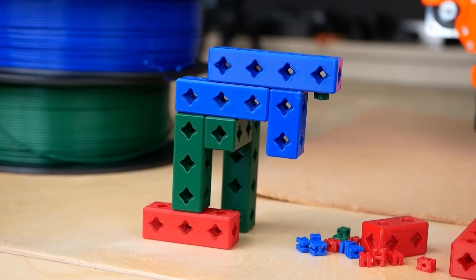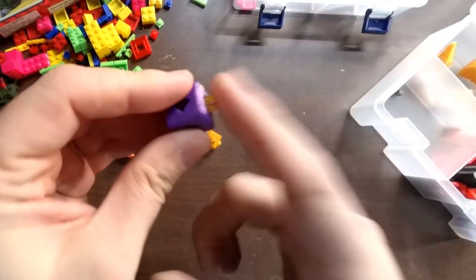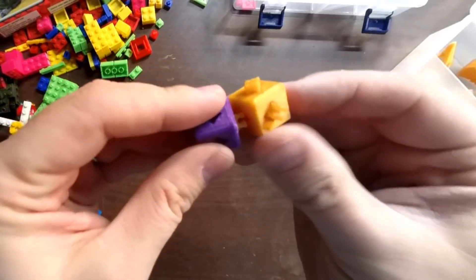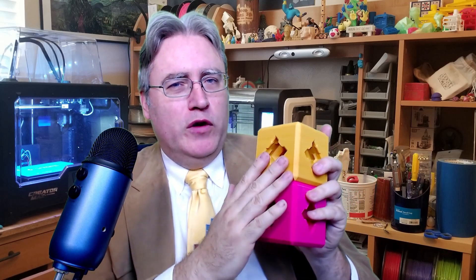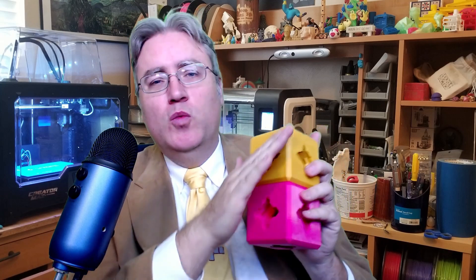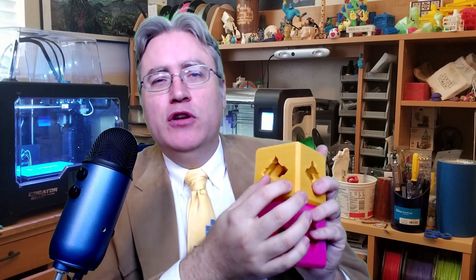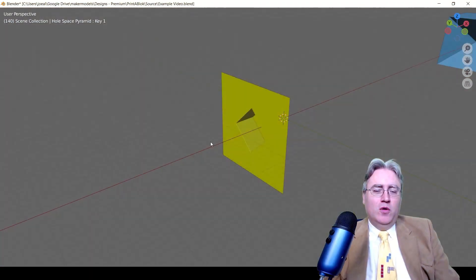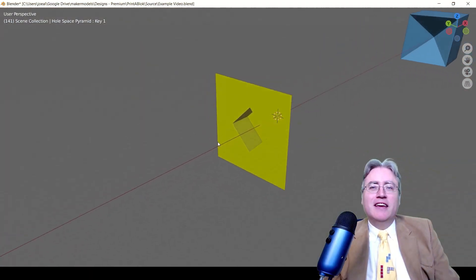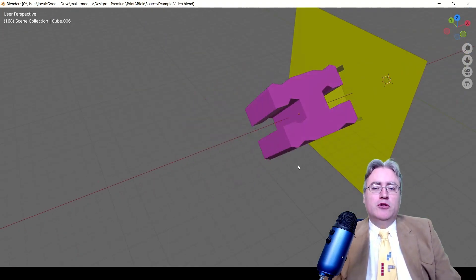Another feature is that the bricks can be assembled in any direction. Bricks are joined together by this snap-in peg, and they can be assembled both horizontally and vertically. Finally, the design is scalable — the intended size is 16mm, but the parts work perfectly well if you scale it up to jumbo sizes. Joe has several videos about the design of the bricks, but my favorite is this one where he talks about the design considerations that went into the joining peg.